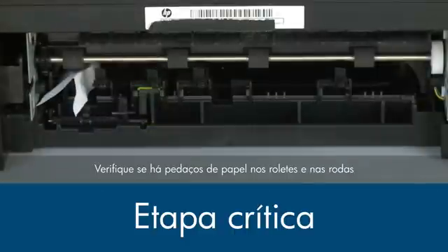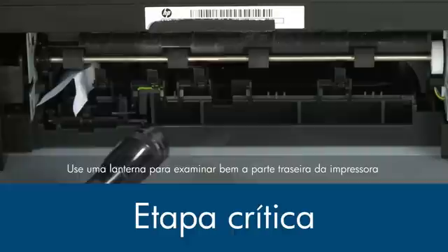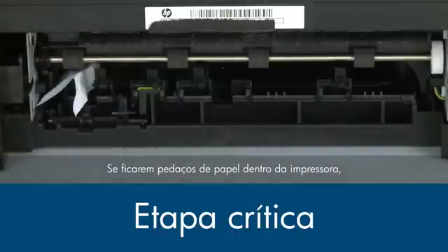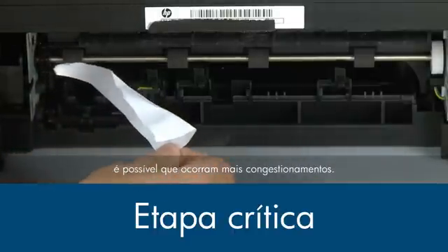Check the rollers and wheels for torn pieces of paper that might remain inside the printer. Use a flashlight to thoroughly search the back of the printer to find all small scraps of paper. If any torn pieces of paper remain inside the printer, more paper jams are likely to occur.